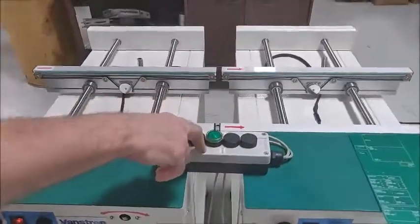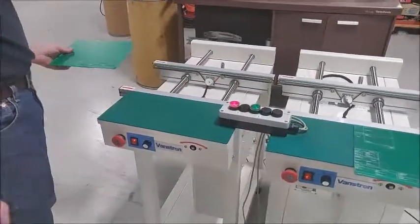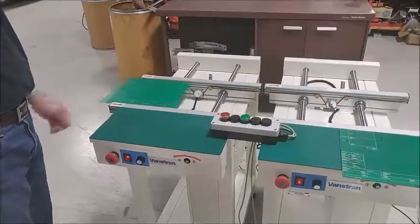We're going to tell it that it has a board — that's the simulated signal from upstream. The belt turns on and the board goes in.